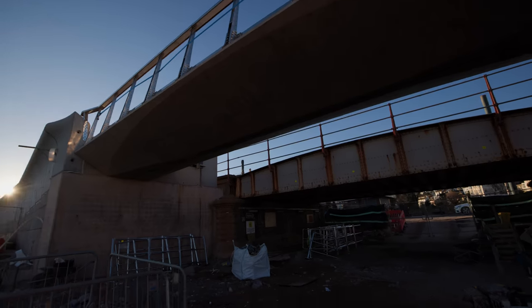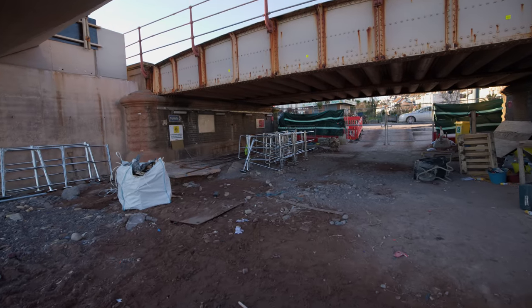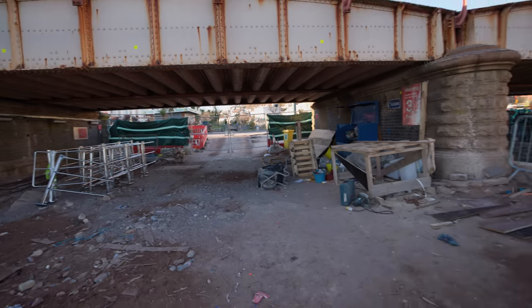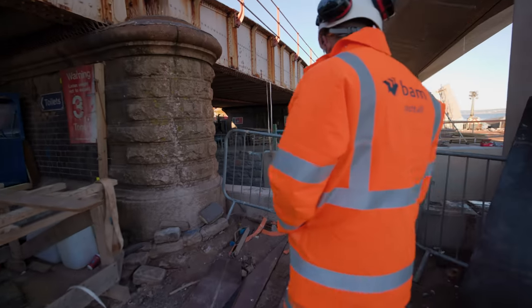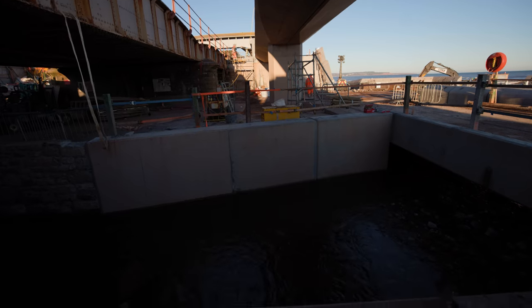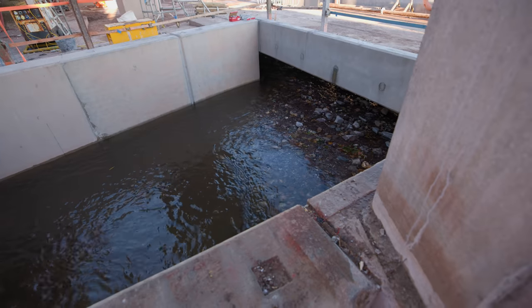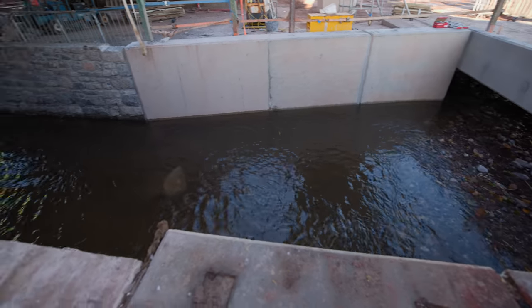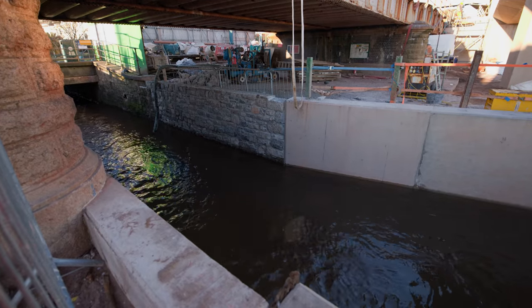The stainless steel fencing you can see over the back is to go around the edge of the open channel. We couldn't install any of this before because we had all the temporary beams spanning across the top of the water. They've drilled all of this and it's ready to go in over the next couple of days, and then it's pretty much just surfacing over the two areas.